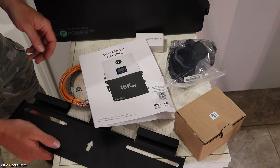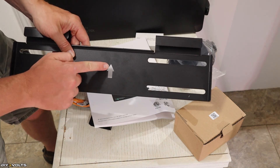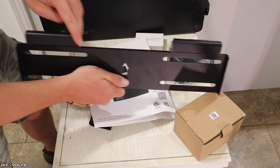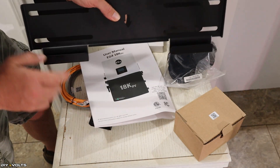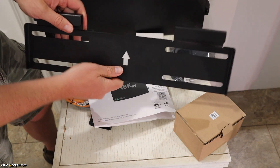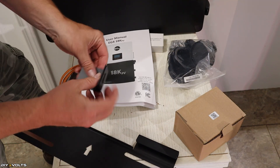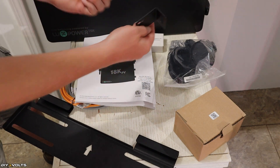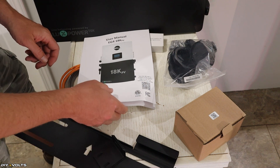There is a cardboard template in the box that allows you to properly mount this unit. On the mounting bracket, there is an up arrow. The inverter is going to slip onto these two clips and just rest down. It may seem as though it should mount where it hangs in these clips, but that's not right — it goes up. The inverter can still swing off the wall, so these two L-brackets are included, which attach to the inverter and then to the wall to prevent it from swinging forward.